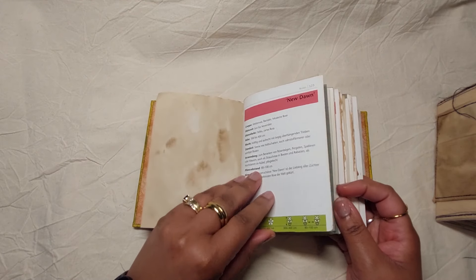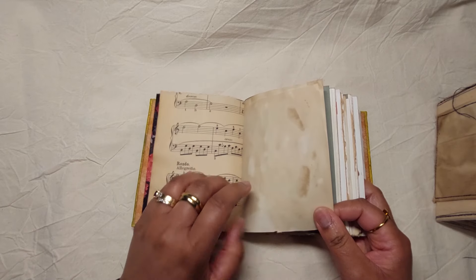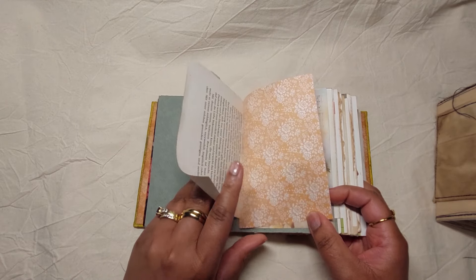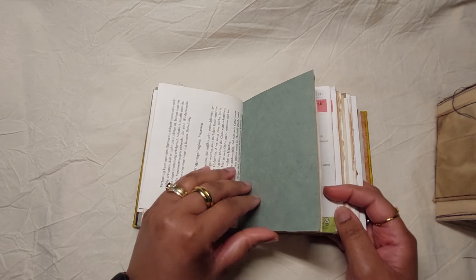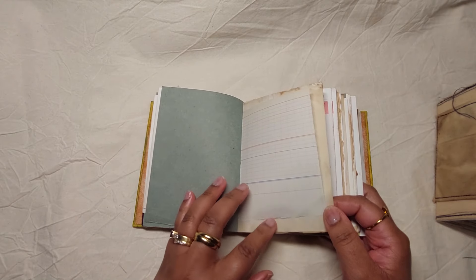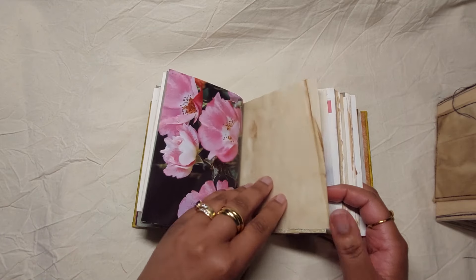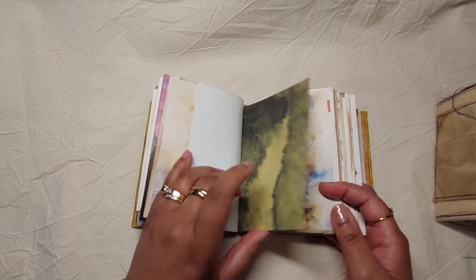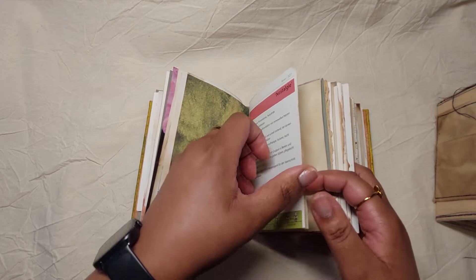I direct all my Etsy customers who are interested in these journals to come here and have a more detailed look at the journals I'm selling on Etsy. That's the purpose of these videos, and also to talk a little bit about the journals. I'll just be quiet for a moment while I flip through.